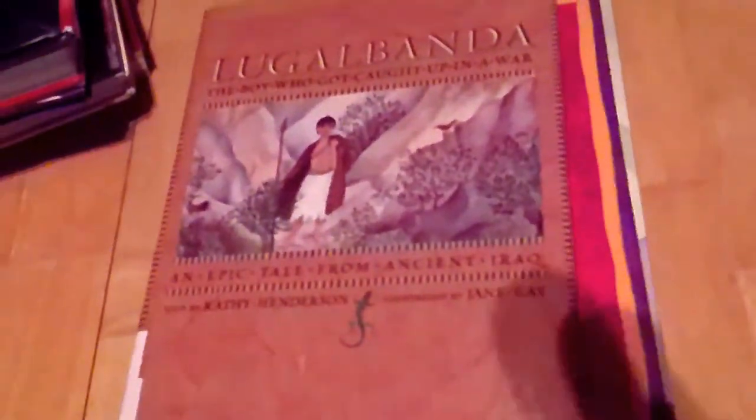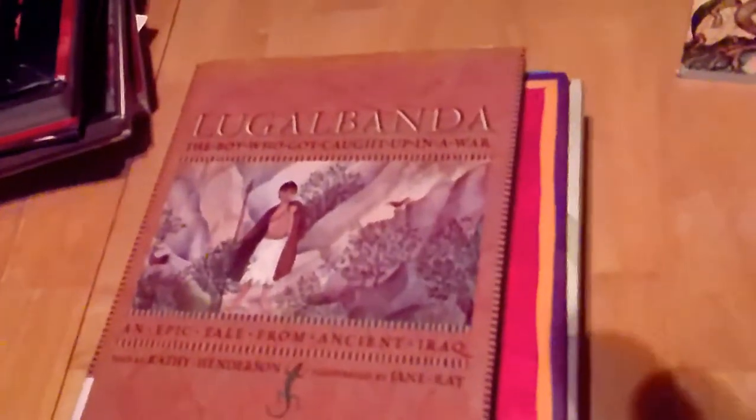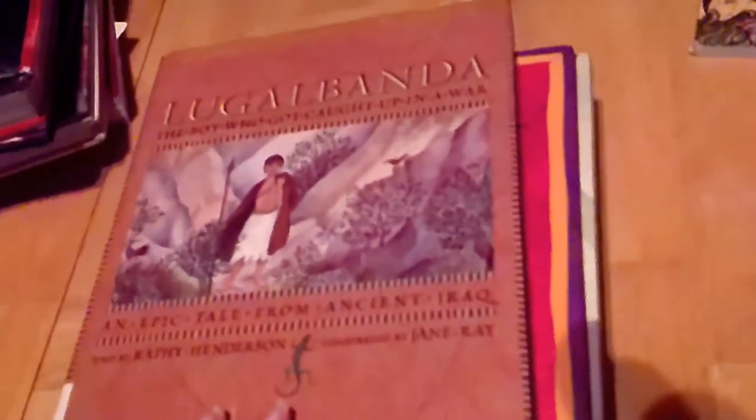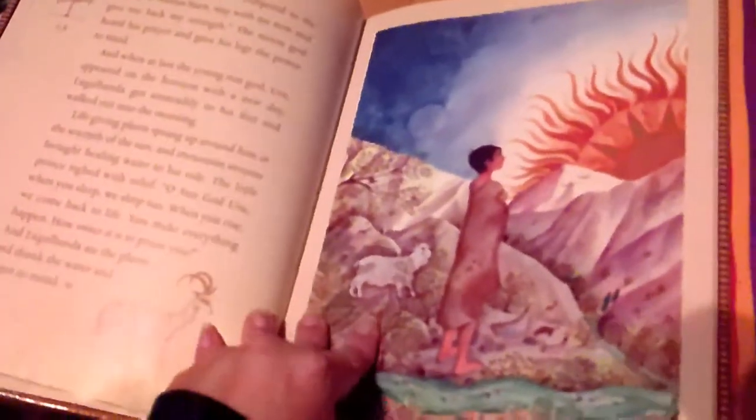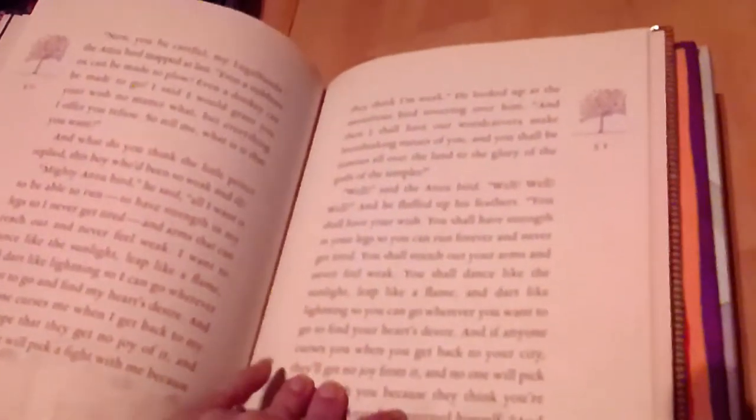Next I have Lugalbanda: The Boy Who Got Caught in a War, an epic tale from ancient Iraq. This is one of the oldest stories in the world and it's related to Gilgamesh — I believe Lugalbanda is Gilgamesh's father. It's a picture chapter book but it's still a chapter book and it's really long, so like Ramayana it's going to take us a while to get through. But it'll be fun.